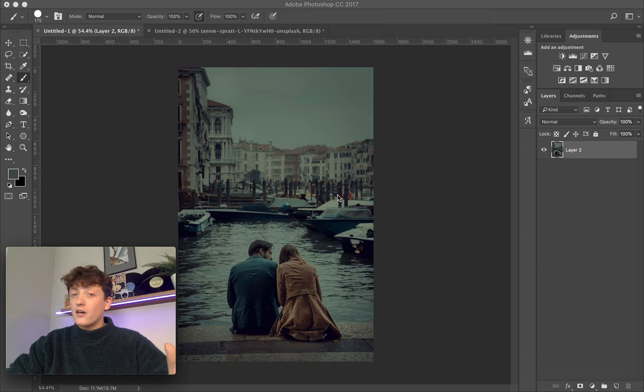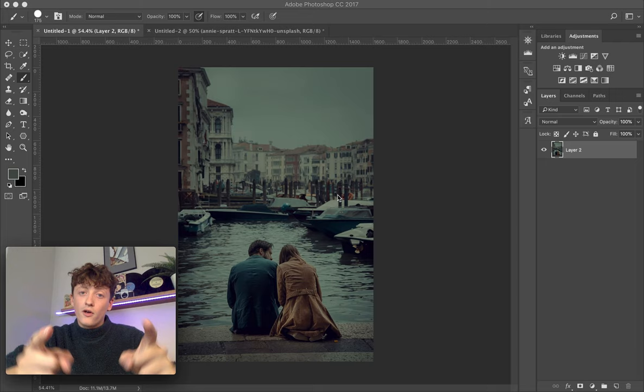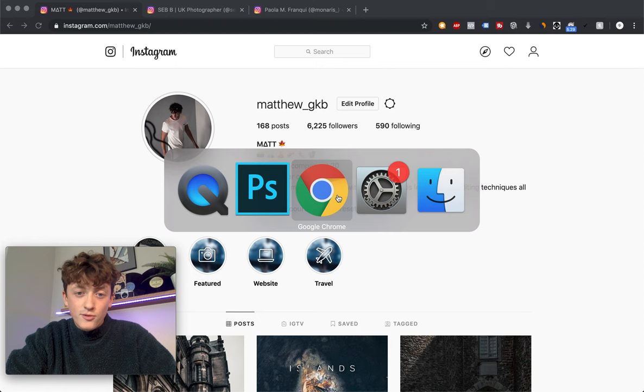Before I start, if you want to get access to our 'How to Edit' presets — every single how-to-edit video we've ever filmed, all the presets put into a big bundle — there's a free trial at the moment. You can trial those for free; there's a link down below in the description. So without any further ado, let's jump into today's video.